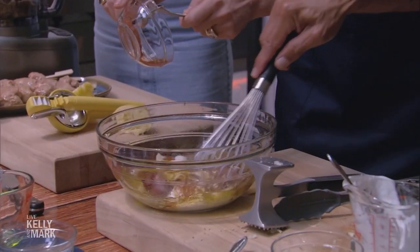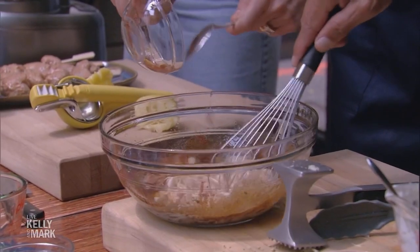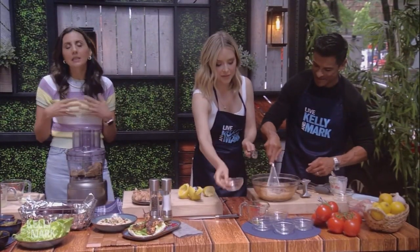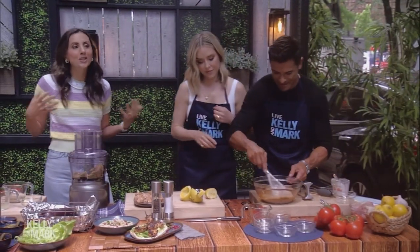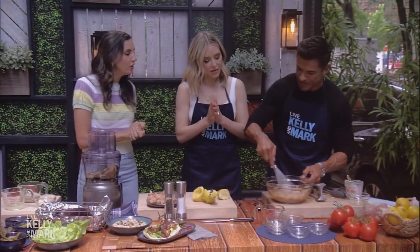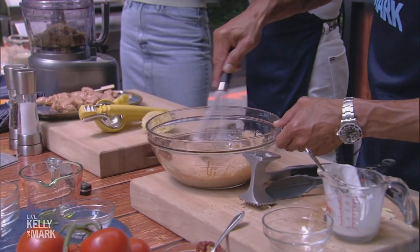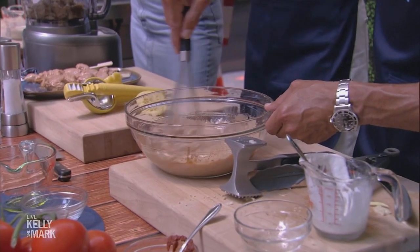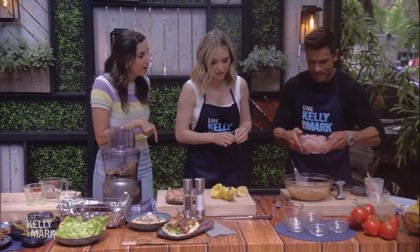We'll add the chicken on top. The key is to let it marinate for at least an hour if you're patient, or 24 hours if you're extra patient. If you're not patient at all, the bare minimum is five minutes while you throw it together. Now go ahead and add the chicken on top.